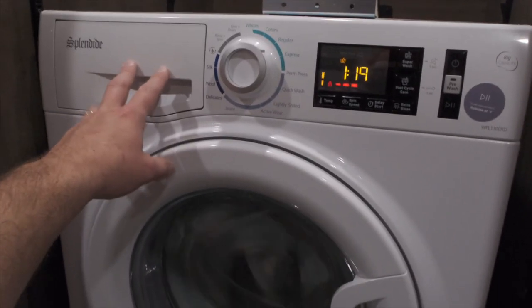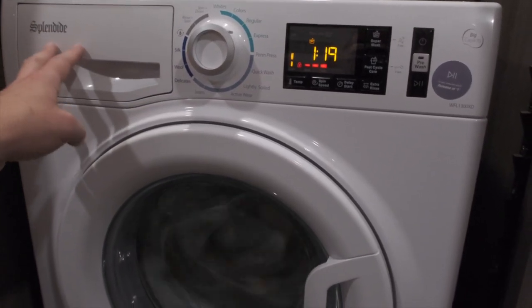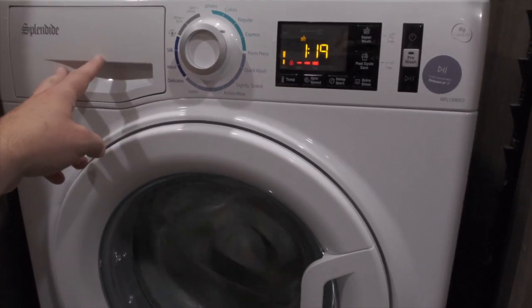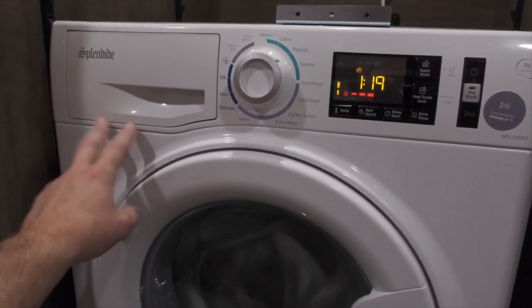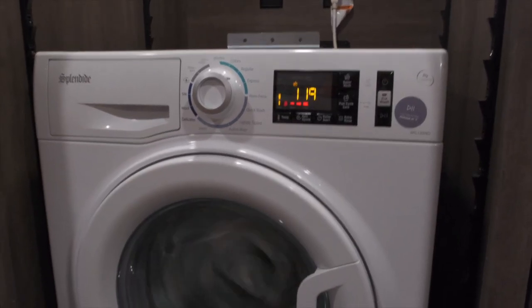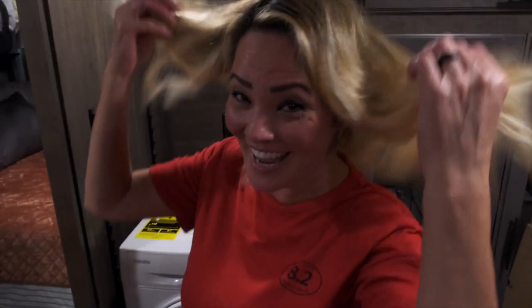Also, something to look for — we had a water leak in our second week using this. It was because I had opened this water intake cover and when I closed it, it didn't close all the way. The water comes into here before it goes into the washer, so if you do what I did, you're going to have a leak coming out of this. So make sure that closes all the way properly.